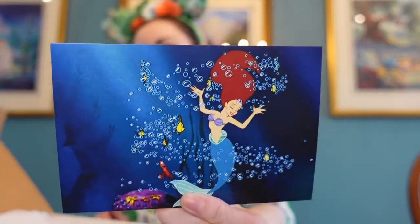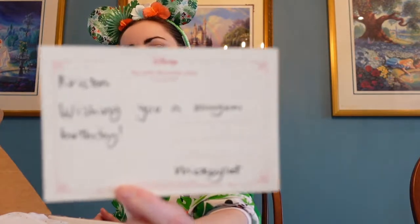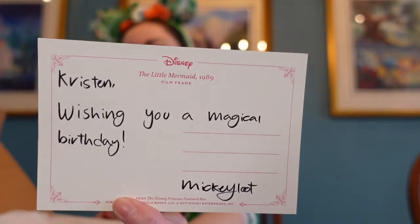So there's a spoiler sheet that's going to tell us how much everything is worth — I'll put it over here and we'll look at that at the end. They also sent a little postcard — this is Ariel, and she was on my preferences because I said I like The Little Mermaid. It says, 'Kristen, wishing you a magical birthday from Mickey Loot.' They knew it was my birthday not too long ago, so this is really cute — I'm going to keep this card.